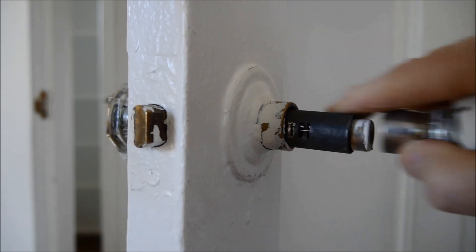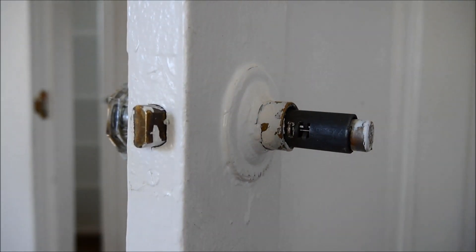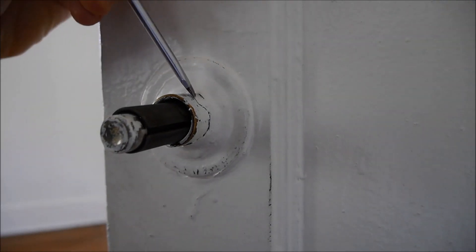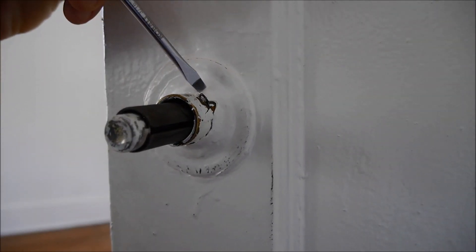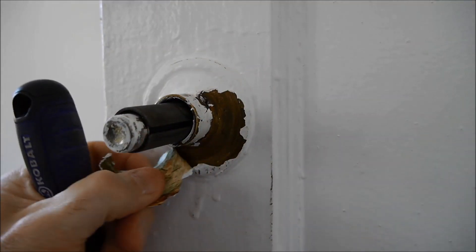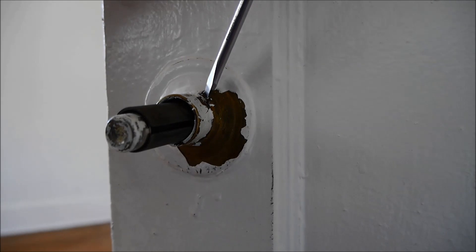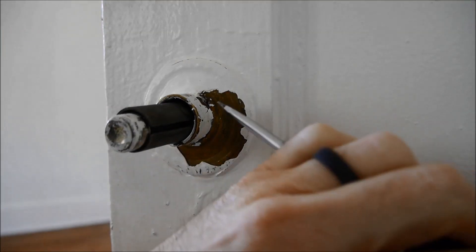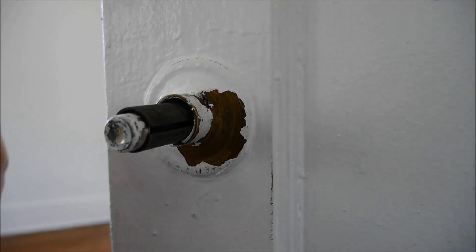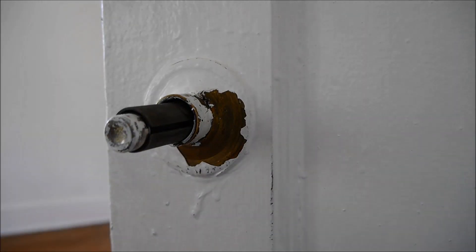Now this one here is probably the worst case scenario because it's got an unreasonably large amount of paint on it, so this is probably about as tough as it's gonna get. In this case I'm peeling off all of the paint just from around the one side that you have to start on. There's gonna be one end that you start on, the same side as you take the knob off.